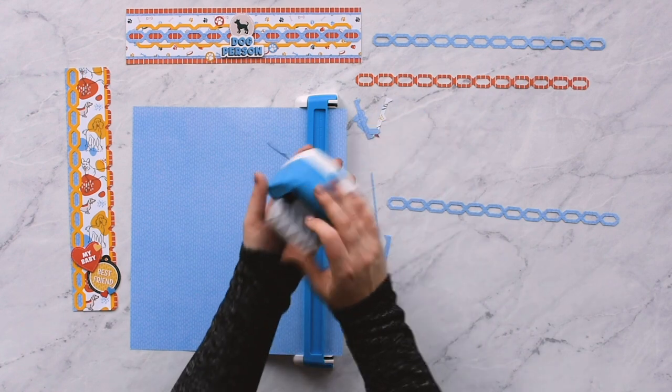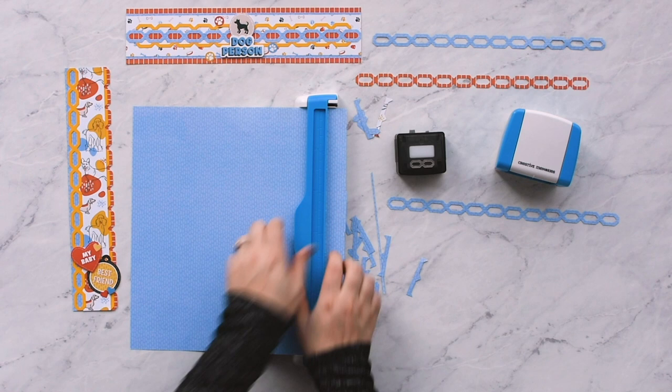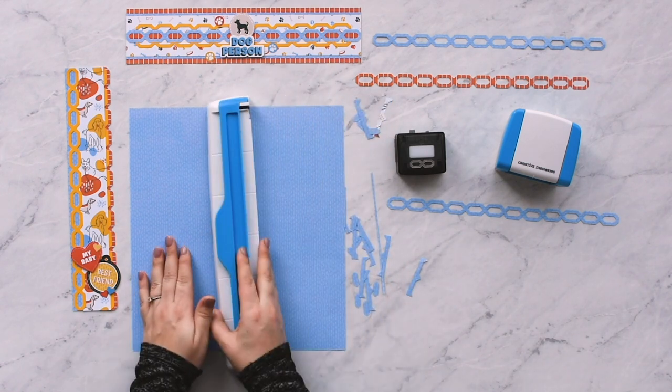Remove the cartridge by pressing the button on the back of the housing unit and slightly tip the housing unit forward. Lift up the arm on the guide to release the paper.